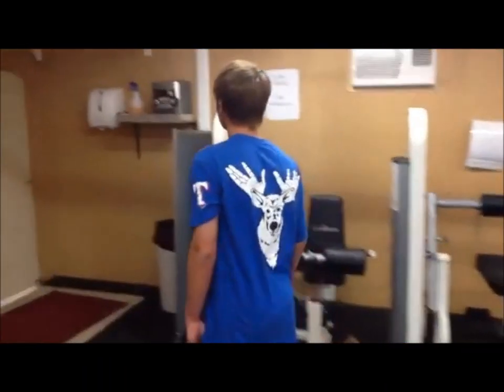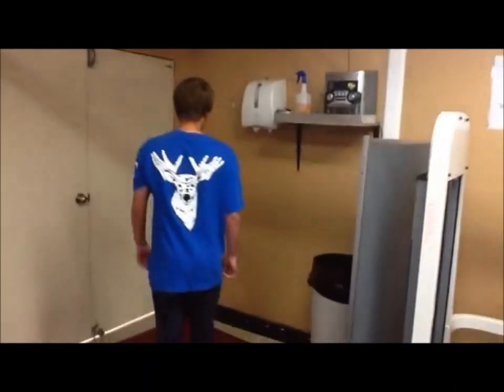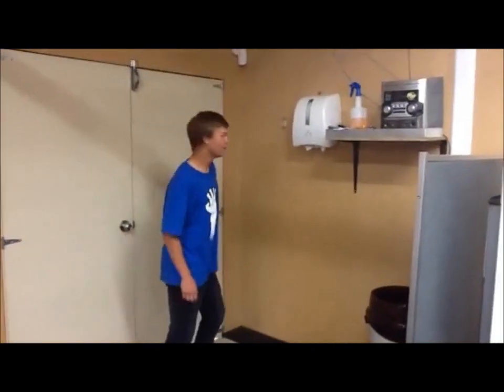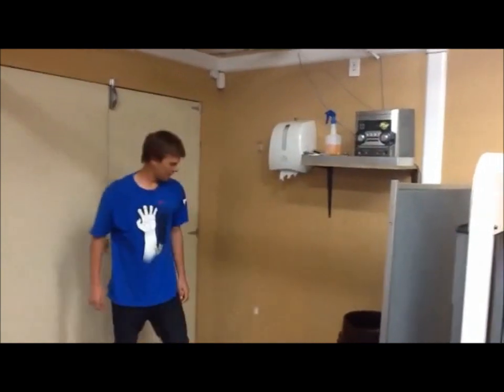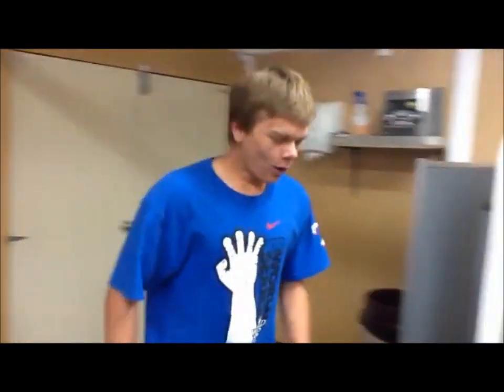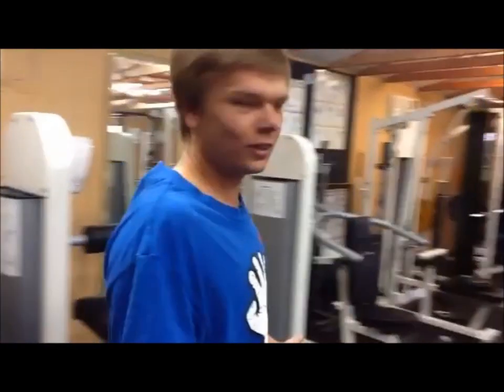Let me show you this one. This is very good for your speed. Ready? Say go. Feel good. It's good.